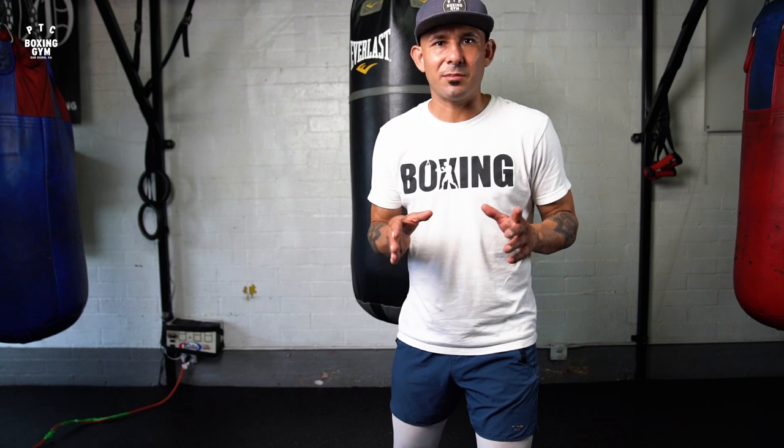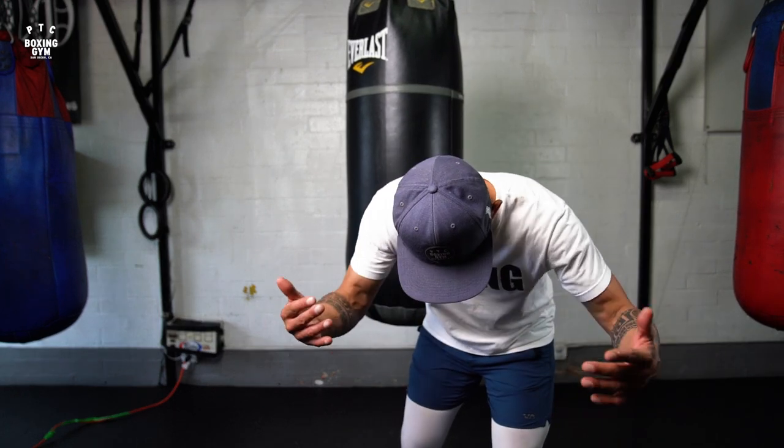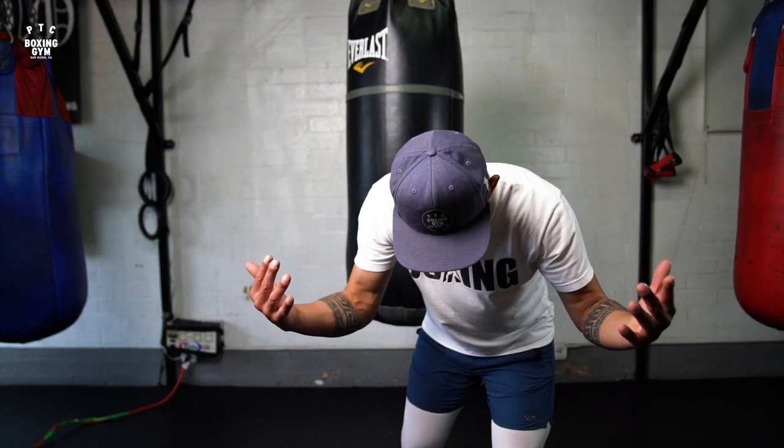Mistake number one: when we ask somebody to roll underneath a punch, they just want to break the hips. They don't want to move their legs — they break the hips and do this motion here. As you can see, I can't see you, which means you can't see a punch coming.